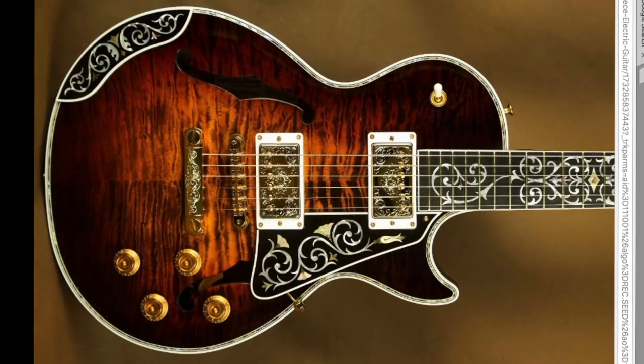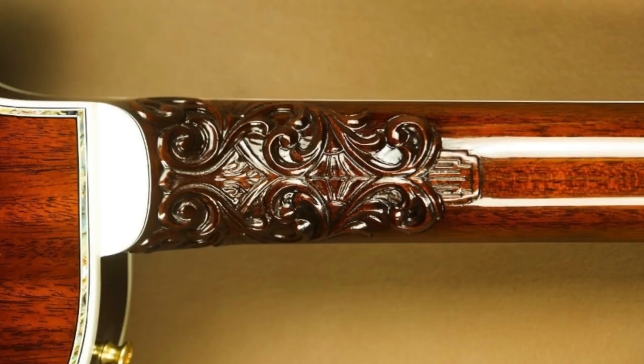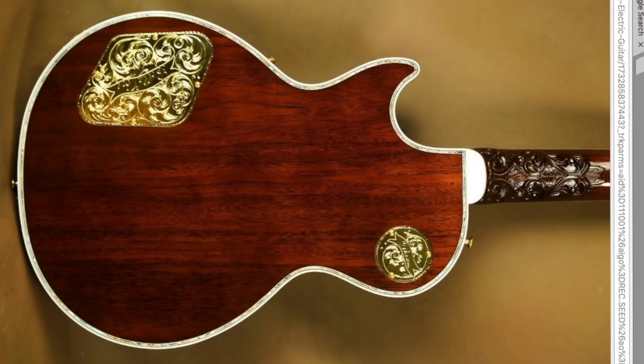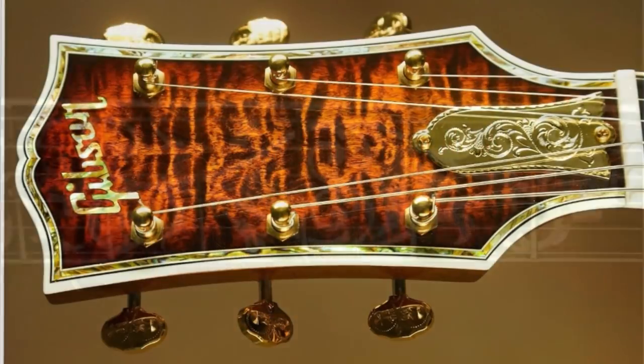Would you rock this Les Paul Florentine or not? Leave your answer down in the comments below, and regardless of how you feel about this instrument, please don't forget to like, comment, and subscribe. We'll see you tomorrow on the next episode. Take care.